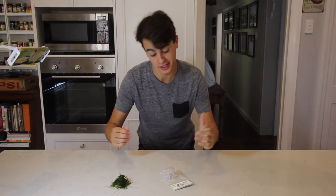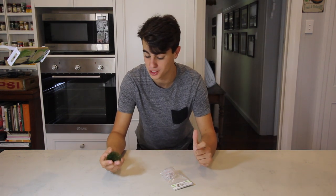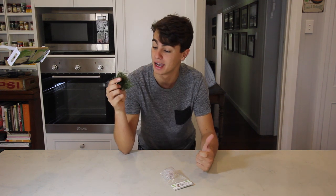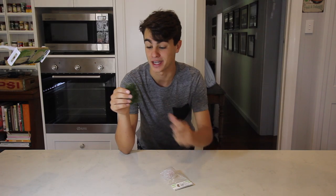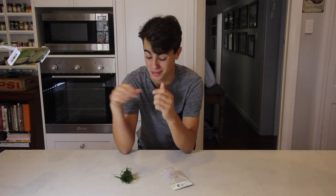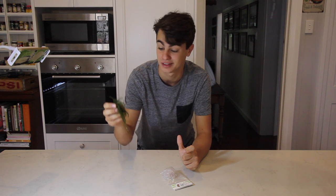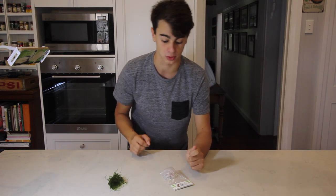Without any further ado, let's get started on the setup. We're in the kitchen now and we have our moss and our moss ball. The moss I'm going to be using is Java Moss. This is available in pretty much every single fish store — it's a super good plant for beginners, grows really quickly, and it's super durable. This is good out of water for six months; you can put it back in your aquarium and it'll grow like crazy.